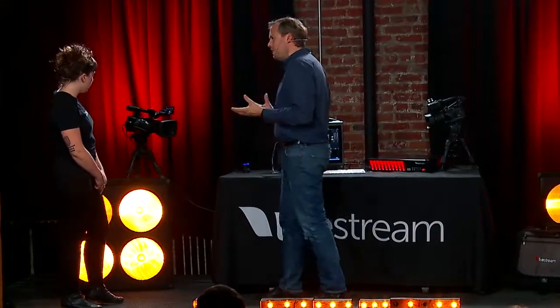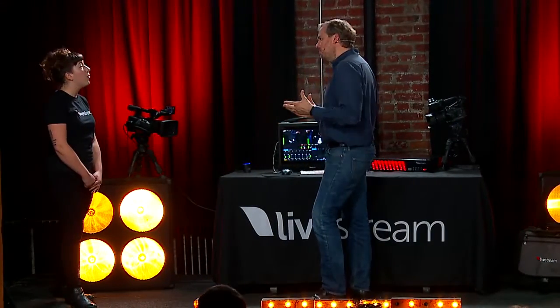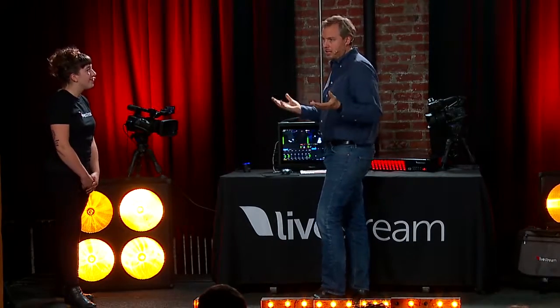Then we have this camera from Sony — the Z100. The retail price is $3,895, obviously depending on where you purchase it from. That's a slightly better sensor, better camera, also with HDMI.